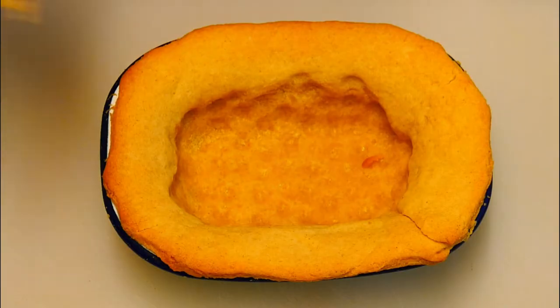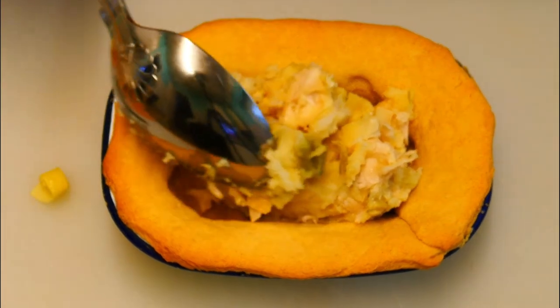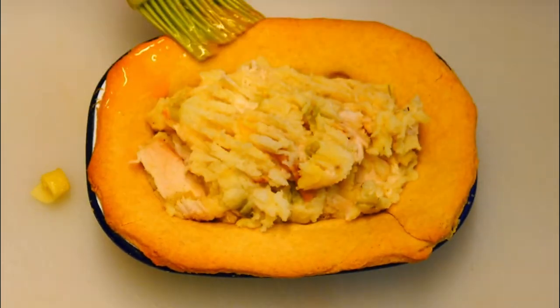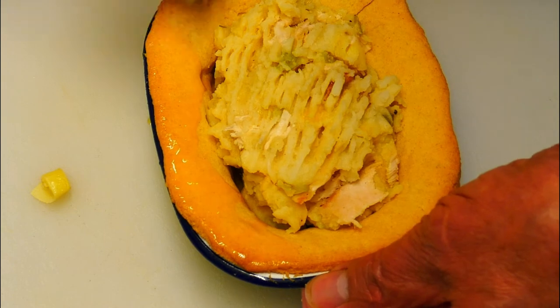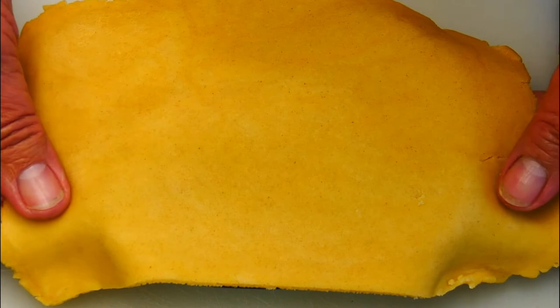Then we can add our filling — in that goes, a nice hefty spoonful, a bit more, tuck it in nicely and press it down with a fork. There you have it, ready for the lid. A little bit of butter around the sides — this will help the lid to stick to the base.